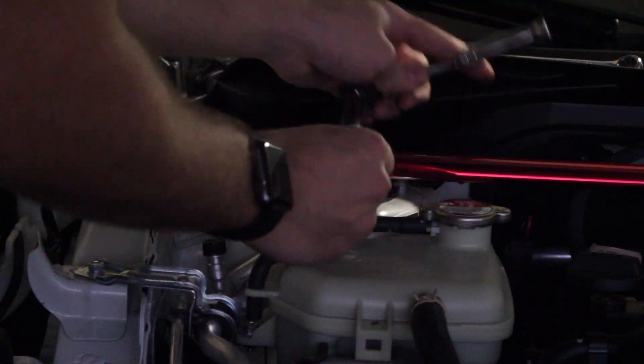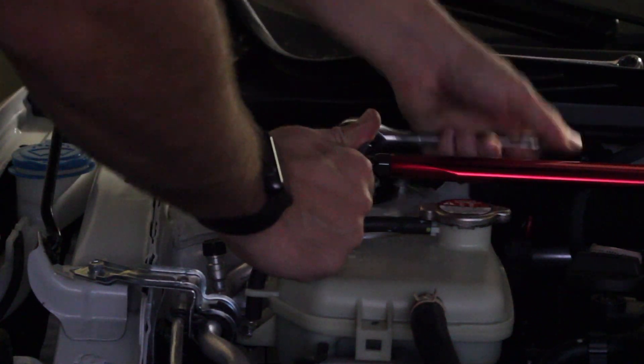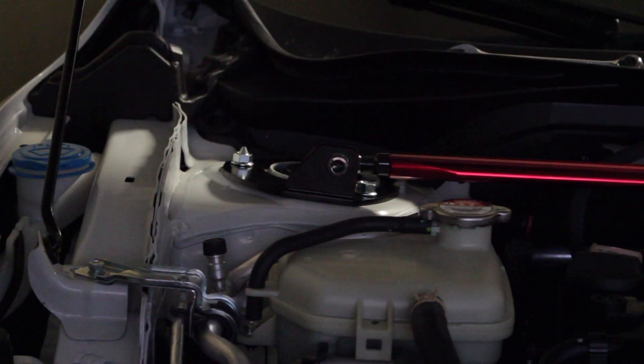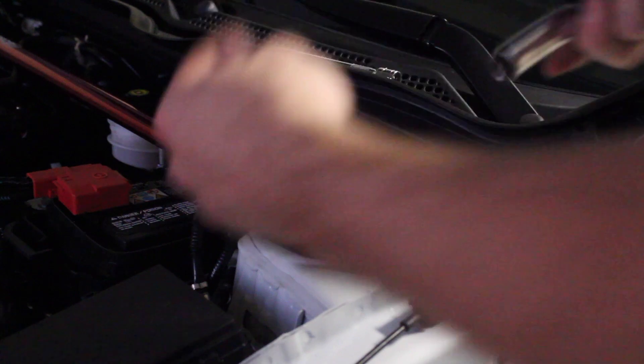Once the bar is all in place, take your 9/16 and a big allen key and tighten it up. Doesn't have to be super tight — just a little over hand tight. Move over to the driver's side and do the same: put your allen key in, use your 9/16, and tighten her up. A little over hand tight is perfectly fine. One more good snug and that's it — she's on there.